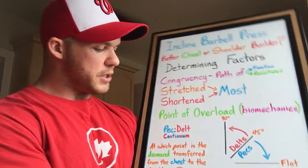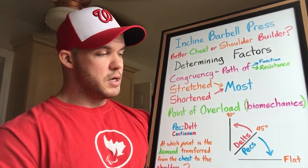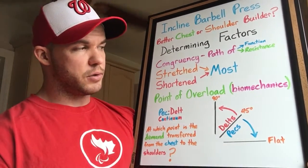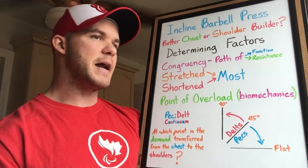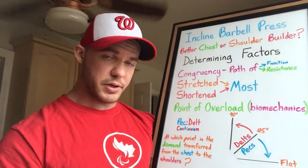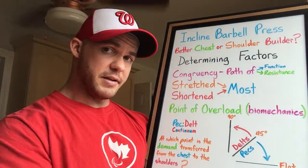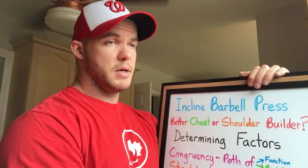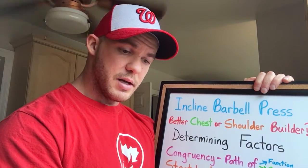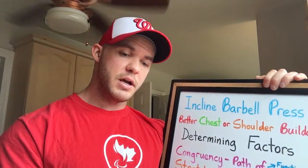So we go back to the question: at which point is the demand transferred from the chest to the shoulders? Looking at the pec-delt continuum — flat is primarily chest, upright is primarily shoulders — based on all of this analysis, the specific transfer point matters less than the key conclusion: at 45 degrees, it's probably more so on the shoulders than the chest. The incline barbell press is more of a shoulder exercise that just so happens to work the chest than a chest exercise that just so happens to work the shoulders.